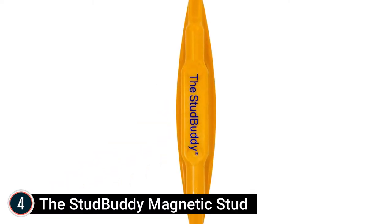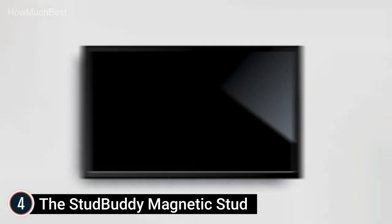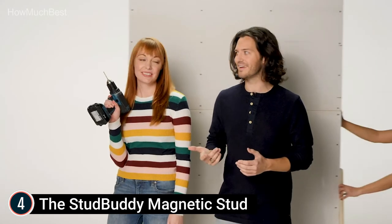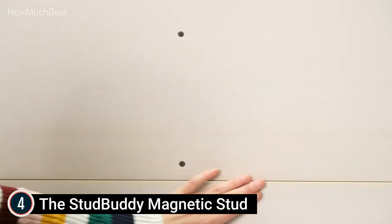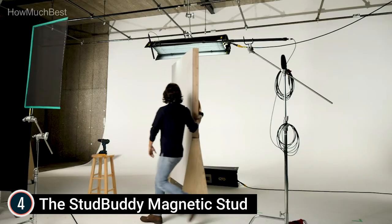At number 4, the StudBuddy Magnetic Stud — the world's simplest stud finder. Made in the USA. Works with all drywall applications, but is not meant for use on lath and plaster walls. It finds timber and metal studs behind drywall by locating nails and screws in the studs. No batteries required. Holds on the wall surface hands-free when studs are located.